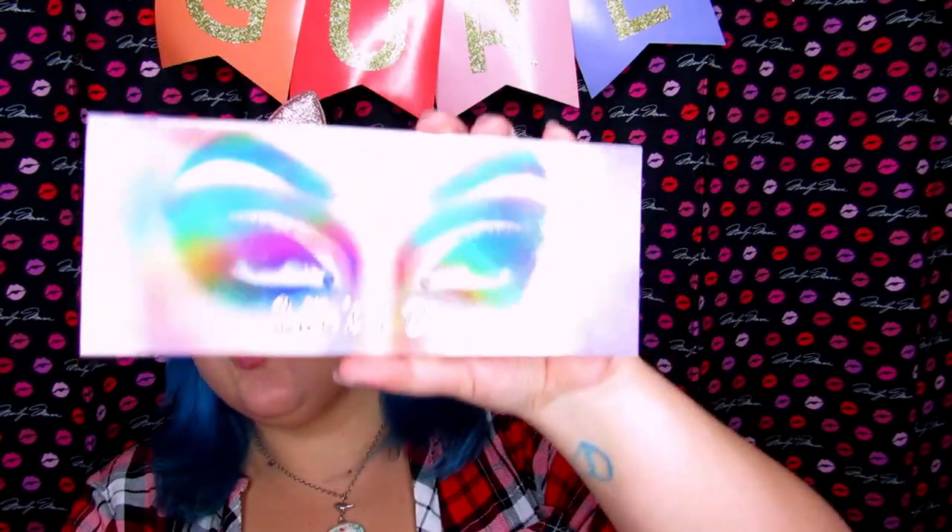So I already applied my base, so I'm going to go ahead and get started with the look. In her live stream she used the Athena palette by Bad Habit — I don't have that palette, so instead I'm going to be working with two different palettes to get the right shades. I'm going to be using the Morphe Grand Glam palette and also the Lunar Beauty Life's a Drag palette, because obviously this is my new favorite palette.